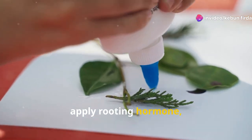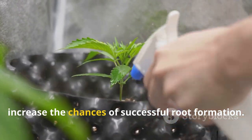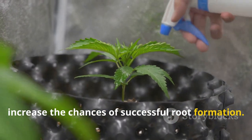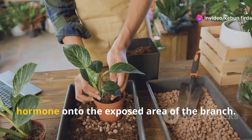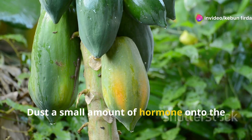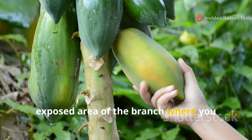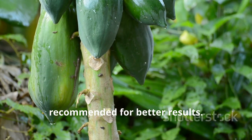Next, apply rooting hormone if you're using it. Rooting hormone can significantly increase the chances of successful root formation. Carefully dust a small amount of the hormone onto the exposed area of the branch where you removed the bark. This step is optional but highly recommended for better results.